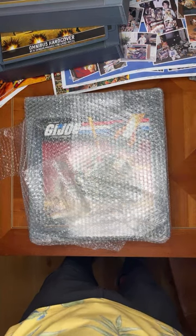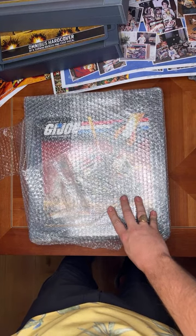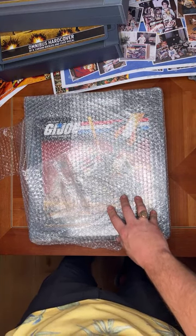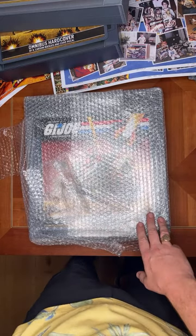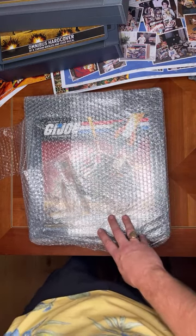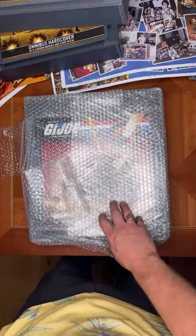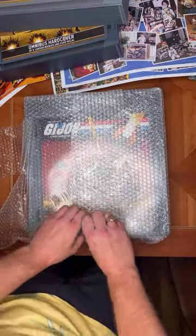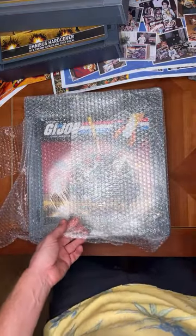Someone mentioned they want one but shipping will be expensive internationally — no doubt. In the United States I'm going to be able to use media mail because this is a publication with no advertising in it, so I think I'll be able to get it shipped for around $20. Internationally there's no way around it — it is going to be pricey, but again it'll be totally worth it.